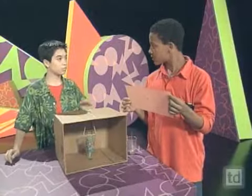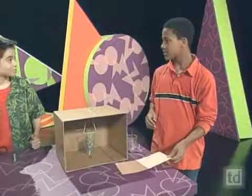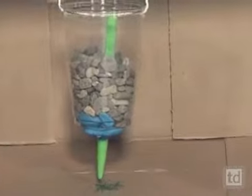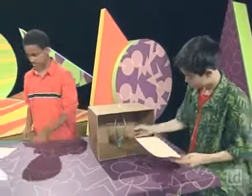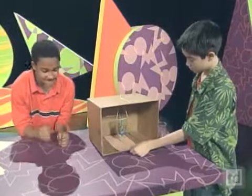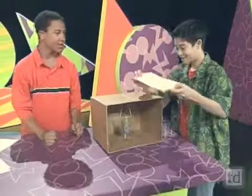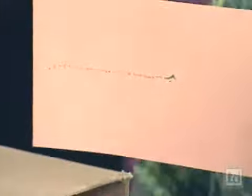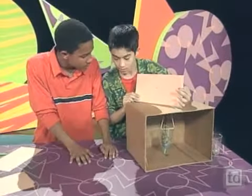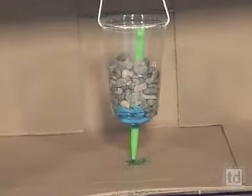Let's see if we can find different ways to move the box without touching it. What if we pound on the table while somebody else pulls a piece of paper out? Look at it — it's like dots, all dots, because the marker was going up and down, bouncing. The weight in the cup made it bounce up and down. Maybe if we added less rocks or more rocks that might also work.